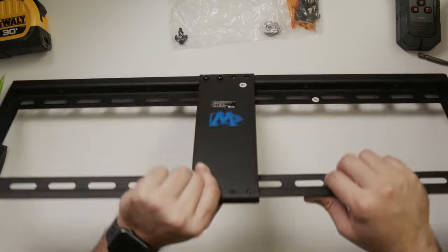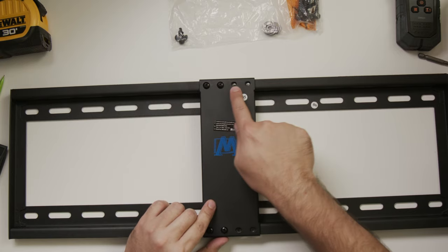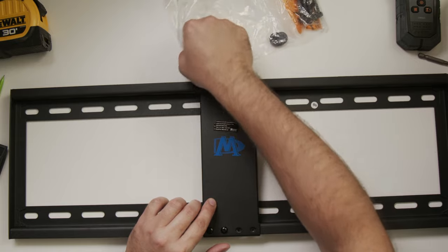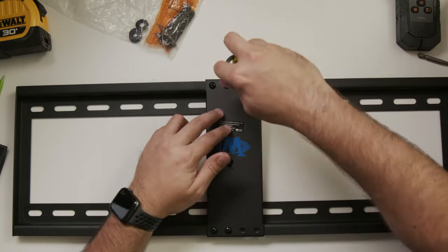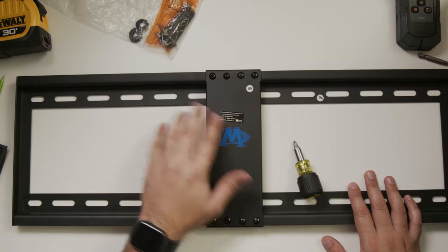The wall plate and mount bracket just slide together like this, and then I use these type of screws for the four holes. I'm going to screw these in. All right, this is all set to go — let's go mount this on the wall.